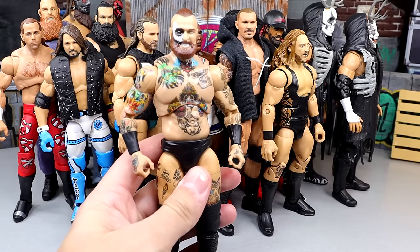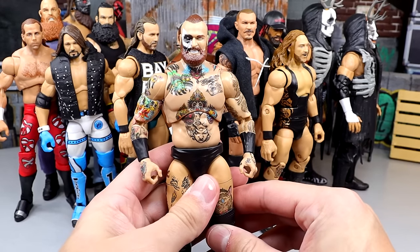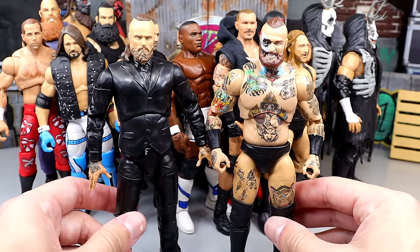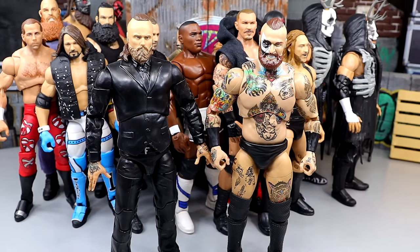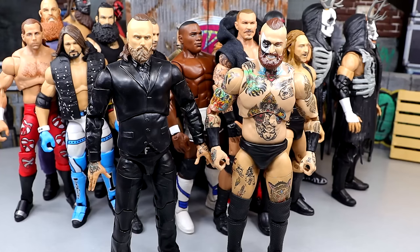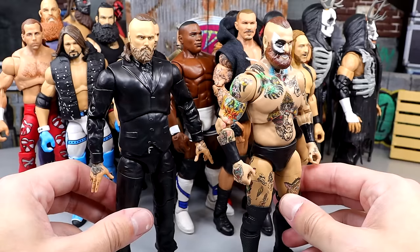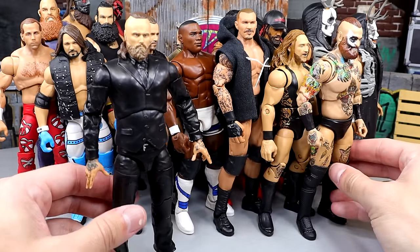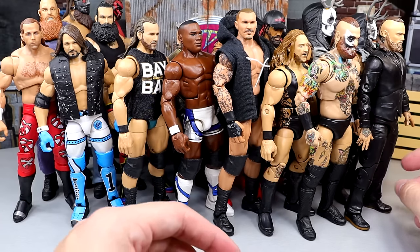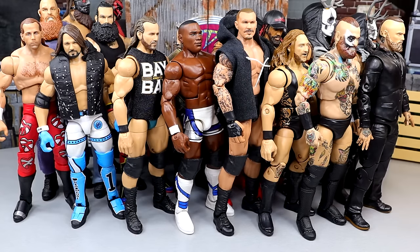Next up is the Supreme Malakai Black. I have to give an honorable mention shout-out to the Unmatched Collection Series 8 Malakai Black, because both of these guys are so damn poseable. I just want to throw Black Masses out to everyone. We have a beautiful Supreme here with Malakai Black, and then the suited version, which is just unreal. Can't wait to see him on MDT television. Custom characters are being booked.